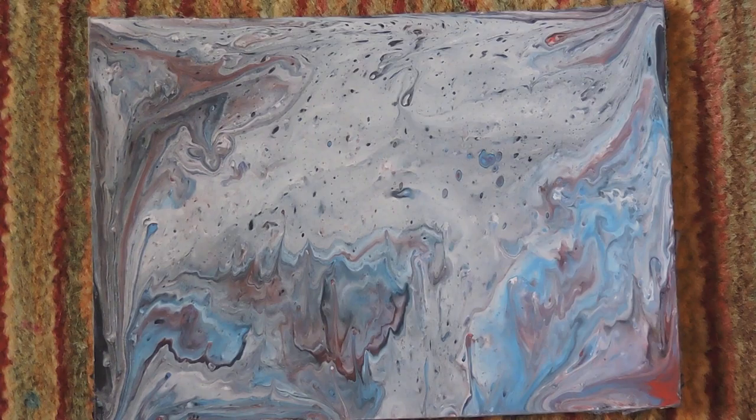I can really relate to this acrylic pour. I know it sounds really silly, but it's extraordinary how this is just paint on a page and I can still think of things that it reminds me of. So yeah, that aside, it worked out really well — obviously the pigment stayed and the colours stayed.